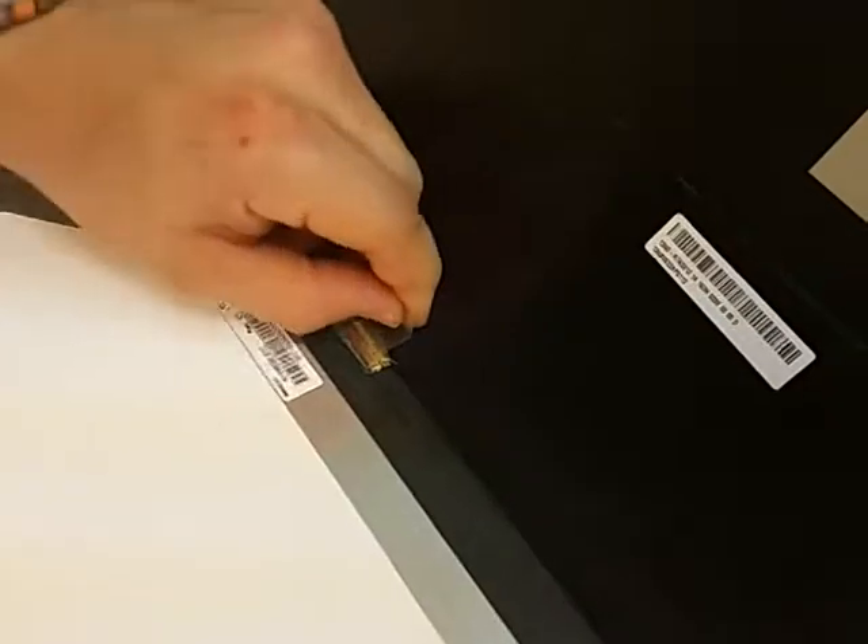In the end, we just have to remove the little tape and unplug the screen. That's it.